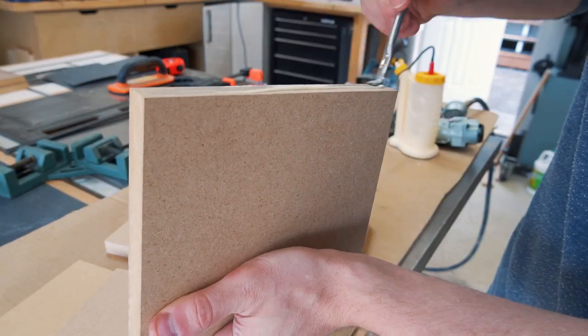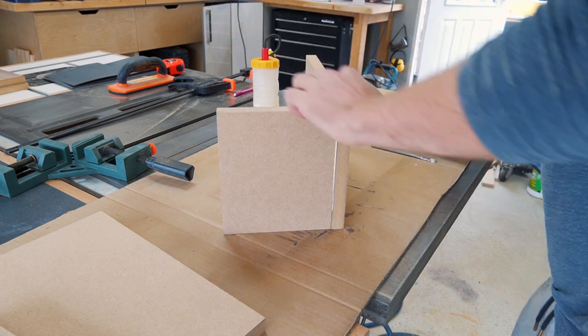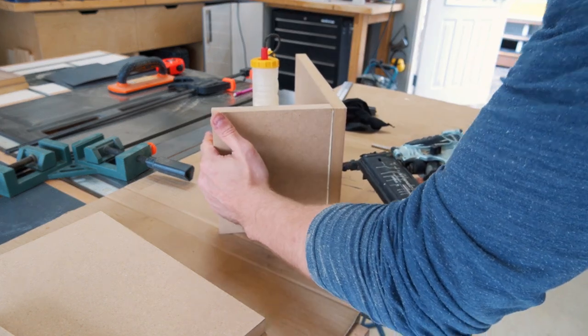The boxes are assembled using very simple butt joints and wood glue. An 18 gauge brad nailer was used to hold the boxes while the glue dried. These will be covered with laminate later on.